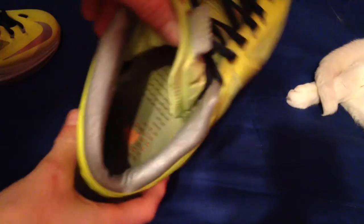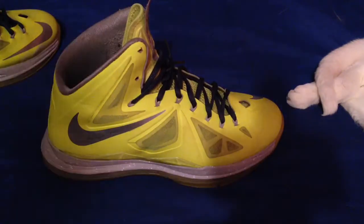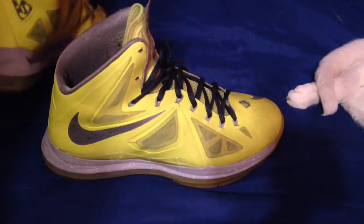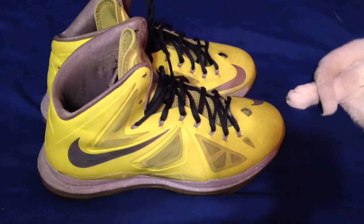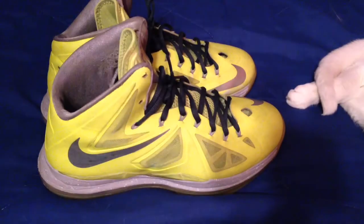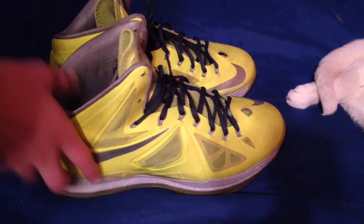The insole is pretty worn out, but it'll work out anyway. That's pretty much all for the Volt LeBron 10s. The double stack zoom air is super comfy. So that's your Volt LeBron 10s. I acquired these in a trade with my friend — got them for my Superfly 2s. Not much to say about these besides they're a really good shoe. I'm glad I got them.